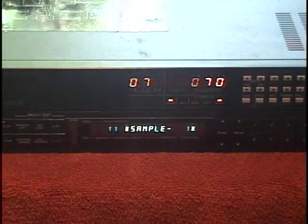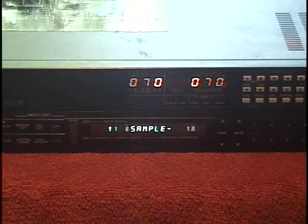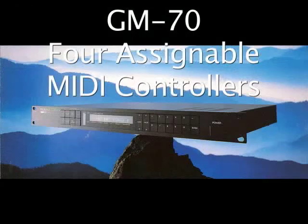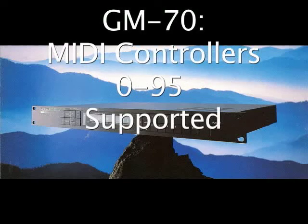Outside of just converting pitch to MIDI, the way the units work — the general philosophy seems to be very different. In the case of the Roland GM-70, you have a lot of flexibility as far as assigning continuous MIDI controllers. You can make a knob on the guitar do just about anything that you want it to do.